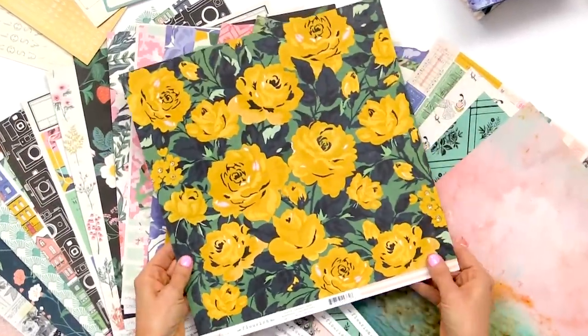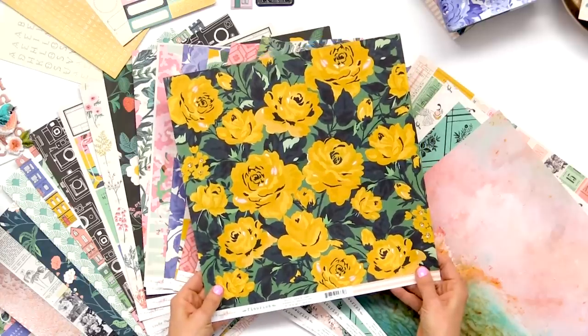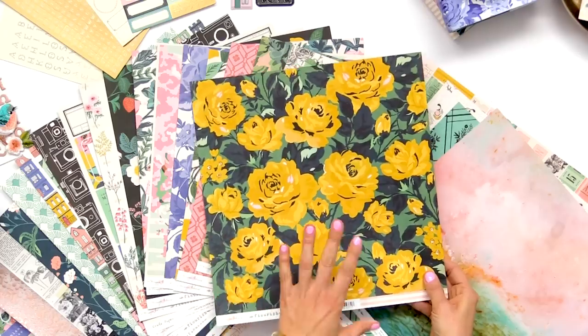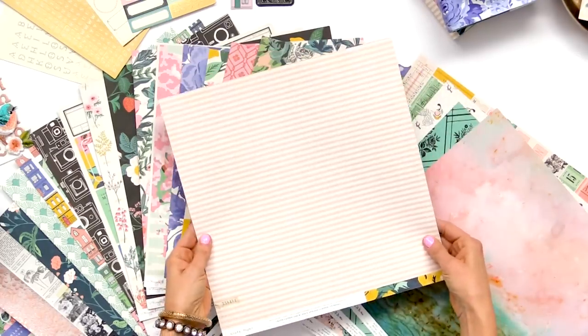This is one of my favorite florals from the collection. There are a lot of florals in this one, and it's because I do love florals — I think everybody knows that. We just went a little bit extra on the florals this time. And this one has a nice peachy stripe on the back.